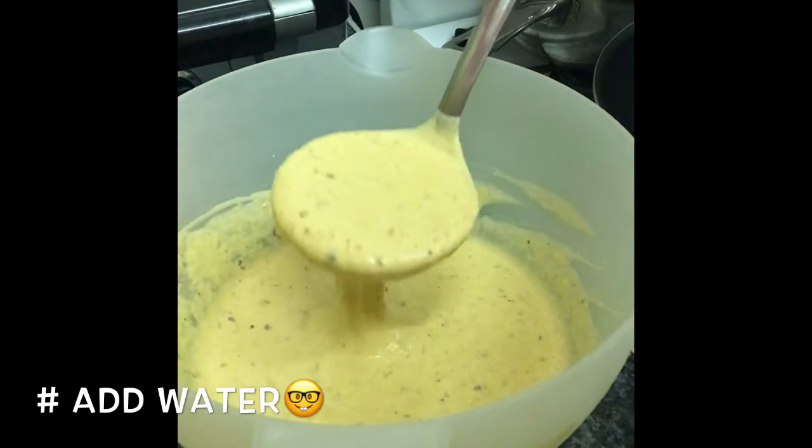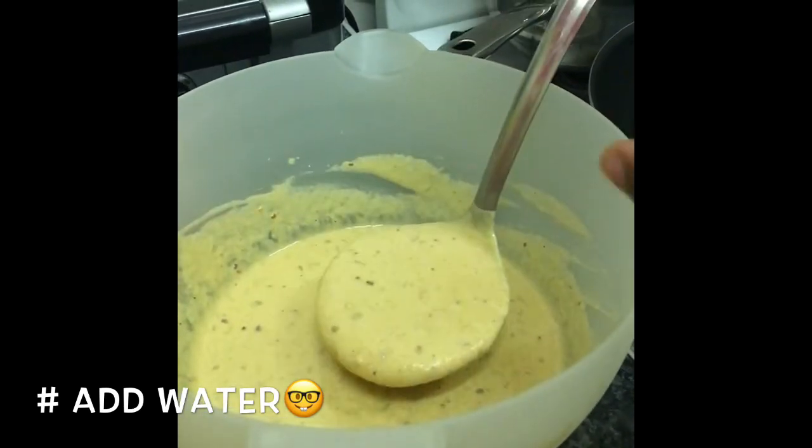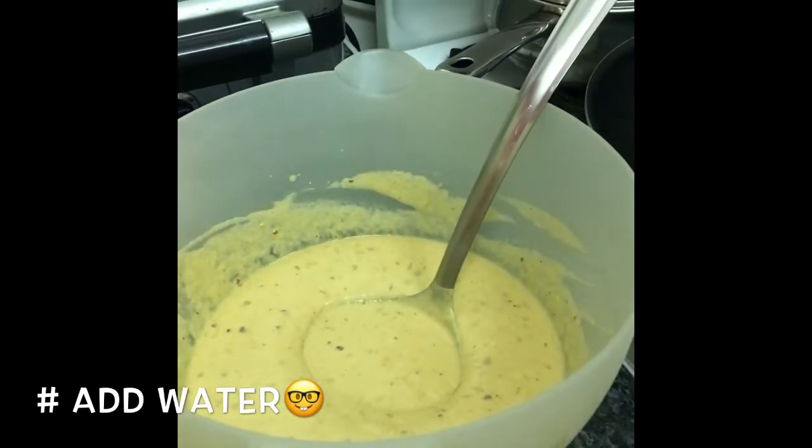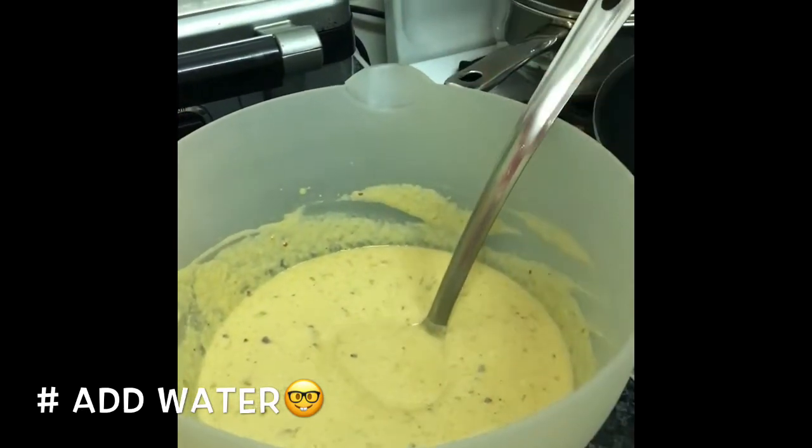This is our batter. It's not as runny as pancake batter — it's slightly thicker. I'll give you a little rundown of what I put in there. I don't do a lot of measurements, so I'll give you a rough idea.